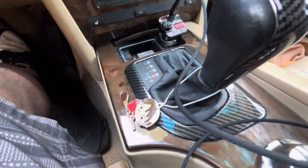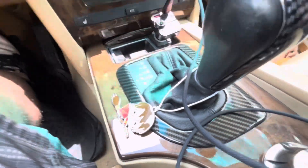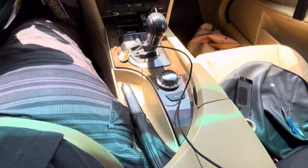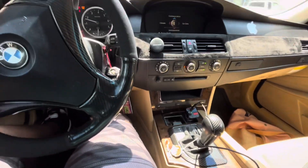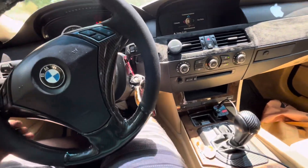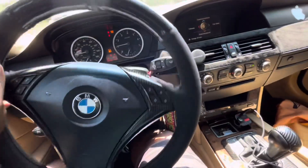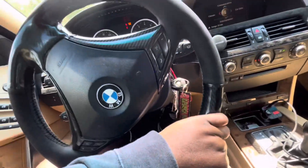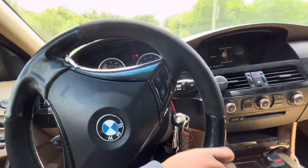I also added a carbon fiber trim right here around the bottom of the shifter. Got my black e-brake boot swapped on. Interior is really coming together. Next thing, I need to get this Alcantara trim off — I don't want it on anymore.